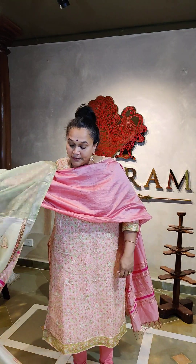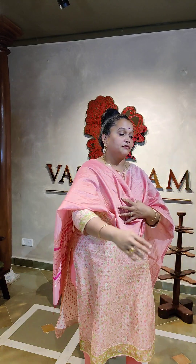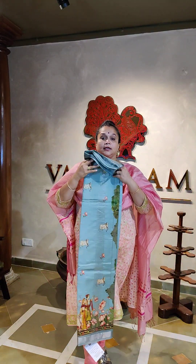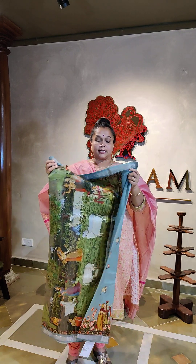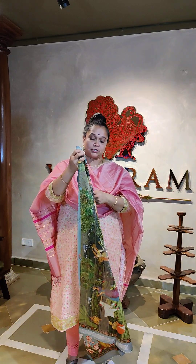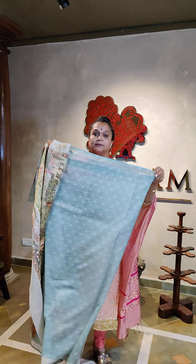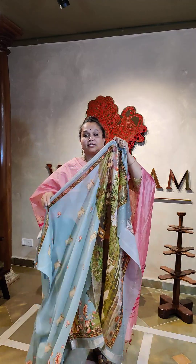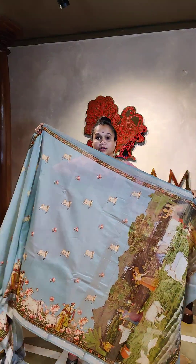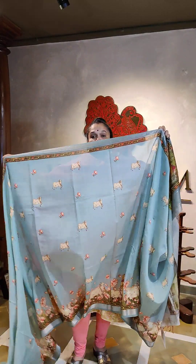There are three sarees in different colors on which these prints have been done. Here is the second color — slightly darker than the first. It's a gray and blue mix combination, same Maheshwari silk cotton, all same priced. This is the pallu and the blouse of this saree. Opening up the saree, the prints have come all throughout.